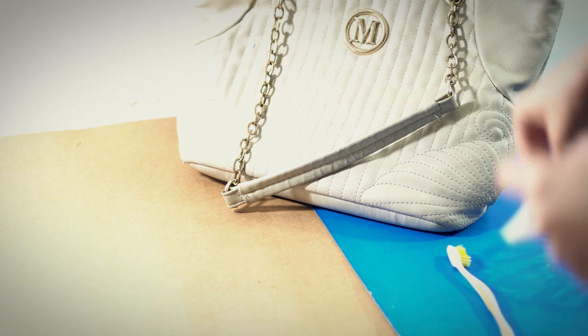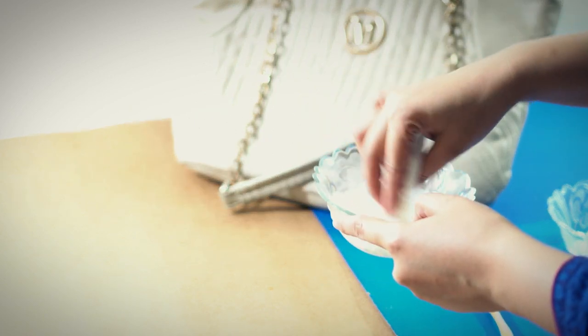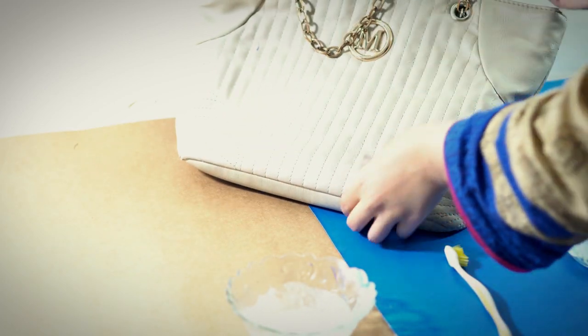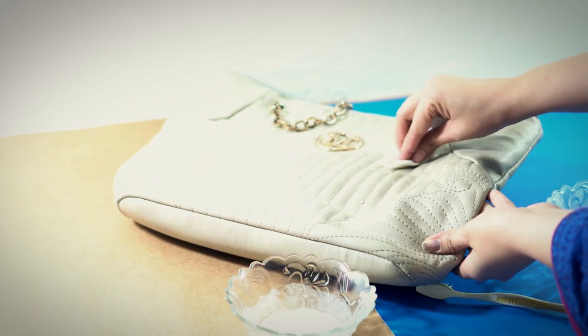Now you need a piece of cloth. Soak that cloth well in the mixture and then apply it on the bag thoroughly, all over the bag, and rub it until you see the dirt coming off. As you can see, we are now rubbing the cloth on the bag.